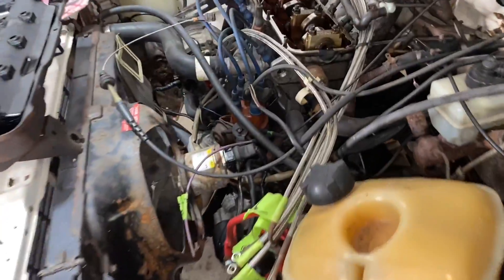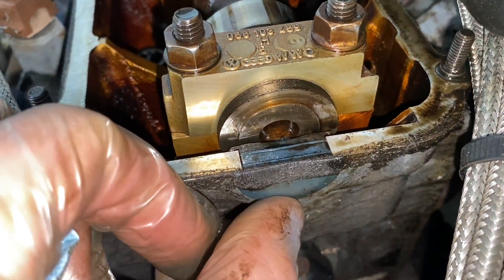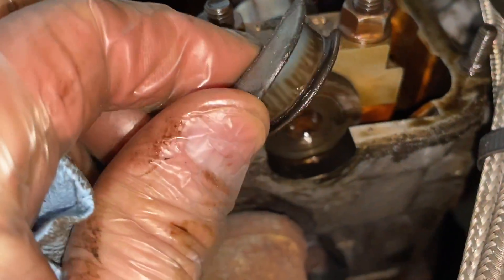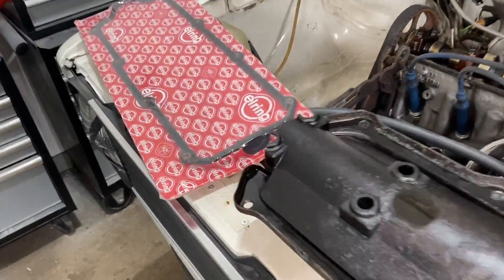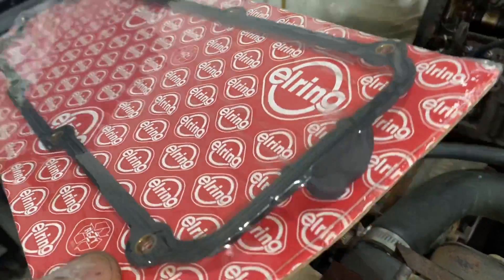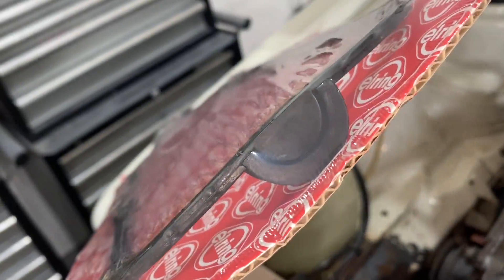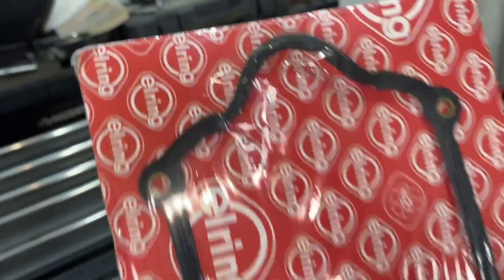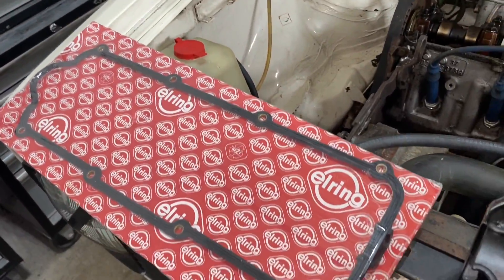Some gaskets are like a two-piece — this part is separate, see like that. But some gaskets when you buy new ones have that part built into the gasket, kind of like this one. It doesn't matter which one you get — that's the one I got. There are still a couple of tricks to this, so don't skip ahead in the video or it's going to be leaking on you.